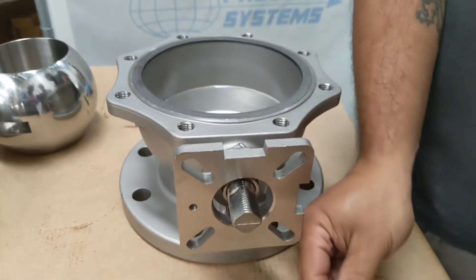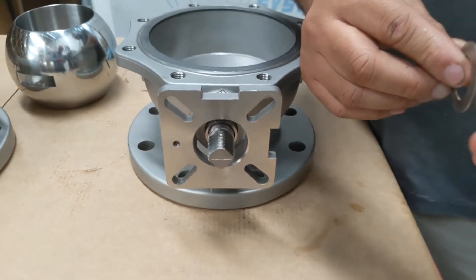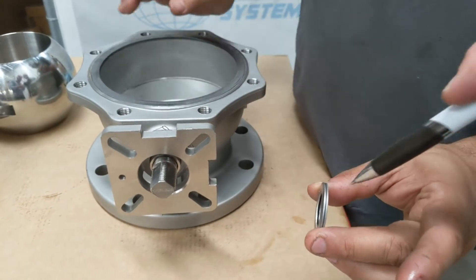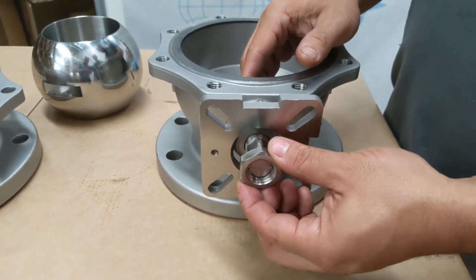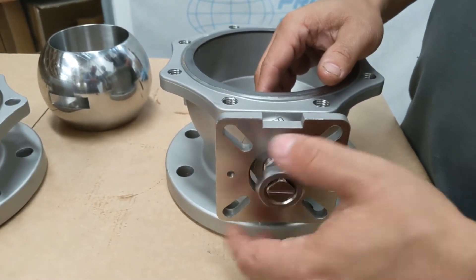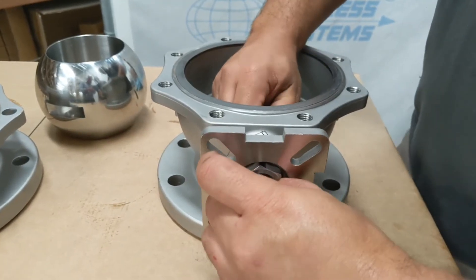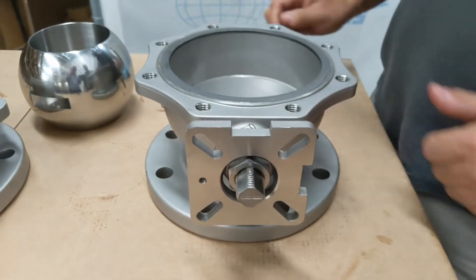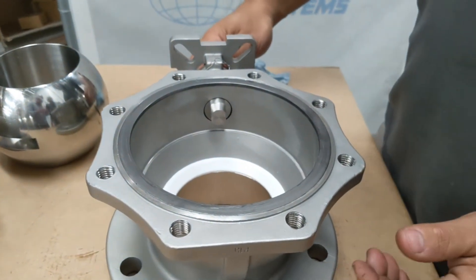Then the Belleville washers go on next — the cone is in here so when they get compressed they squeeze up against each other like a spring. Then the locking nut goes on first, nut first — you do this finger tight until you've got everything together. You put the ball in before you put the nut or retainer on.